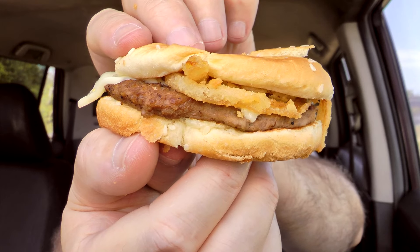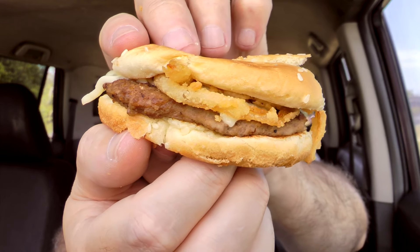The tangled onions add some texture — a little bit of a crunch, which is nice. They're not real thick, so I'm not getting a good onion flavor at all. I wish I would. I love onions and I love tangled onions and grilled onions and raw onions — any time I can get onions, I'll take it.